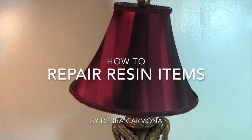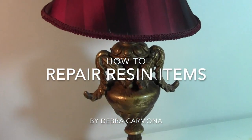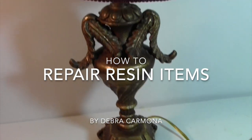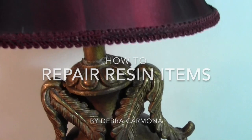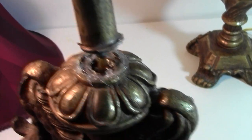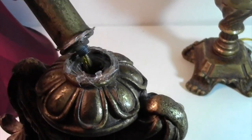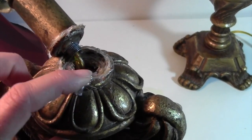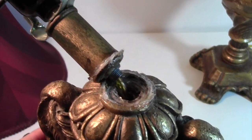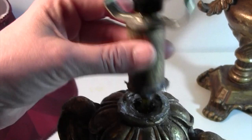Today I'm going to show you how to fix something that's made out of resin. I have this lamp — it's a set of two that someone gave me. It is made out of resin. You can see that the person tried to fix it with hot glue. Hot glue is not the best solution to fixing something with resin because they tend to fall apart. So I'm going to show you a better way to fix this.